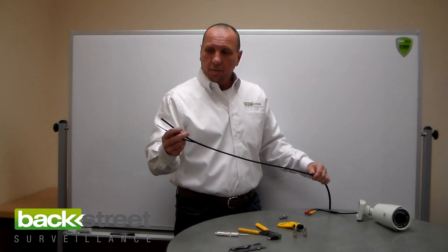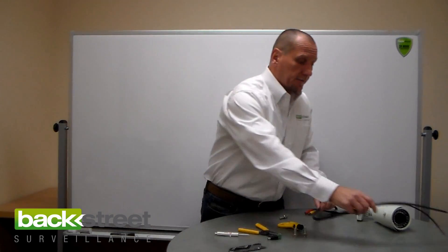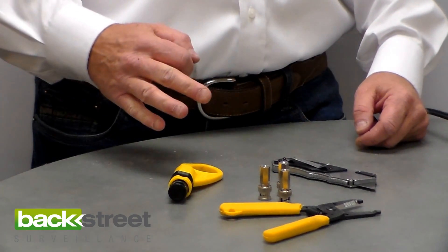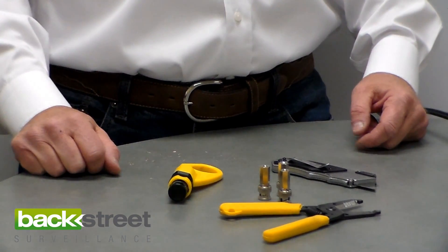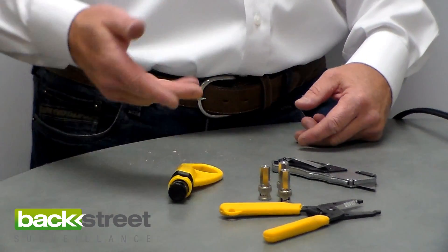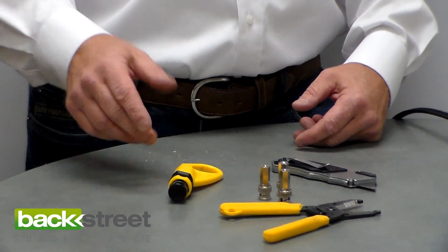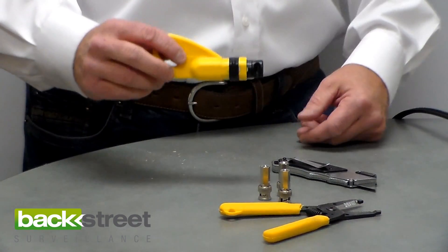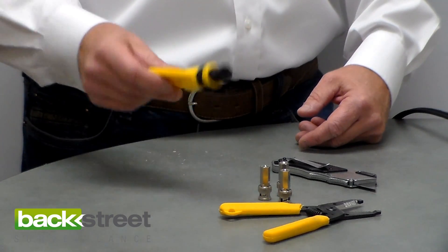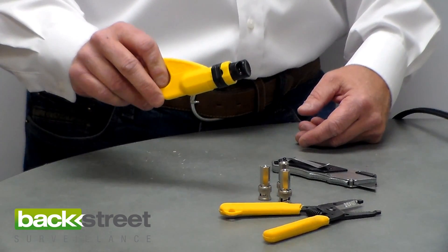So let's go ahead and make a twist-on BNC fitting. Let's make three different BNC fittings and use different tools. You don't have to go out and buy these tools — this is just what I had laying around. Now this tool right here is our coax stripping tool. This comes with our kits, and this really is the cleanest way to get it done.